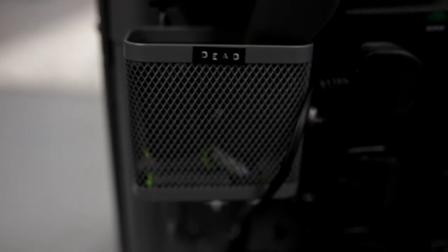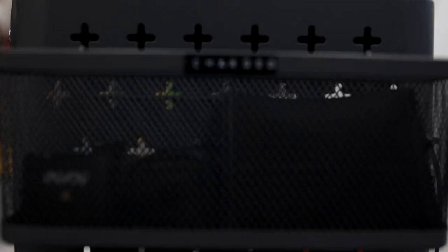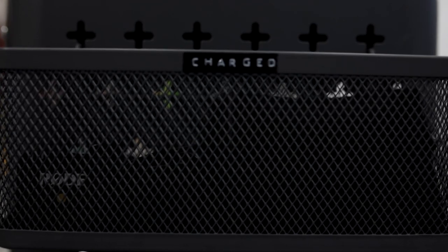It also means I have somewhere safe to store all of my batteries. There's a little tray for dead batteries, there's one for charged batteries, and you can sort of see what's going on — anyone can work it out. So if you've got a new assistant in for the day, they can work out the charging trolley — it's pretty self-explanatory. If you want to have a go at it, give it a crack and send me a picture of what you've made.